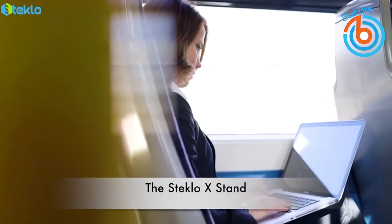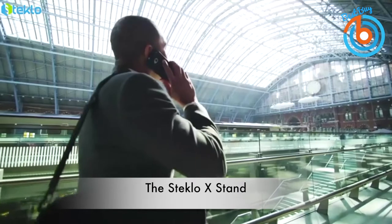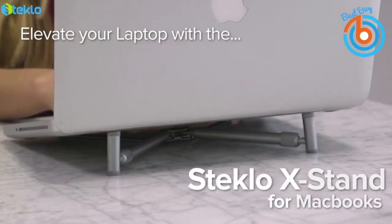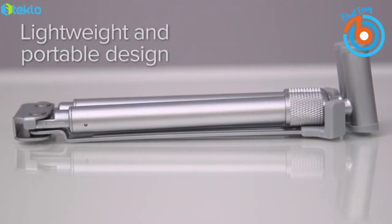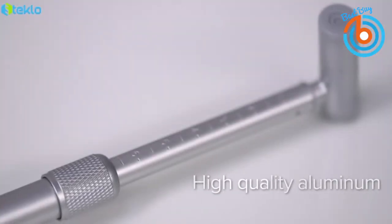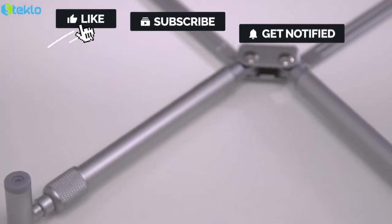This is the Stoclo X stand. It has a simple design that's lightweight and portable, and it's very affordable. This laptop stand is inexpensive when you compare to other laptop stands out there. It also does a nice job of lifting the laptop a couple of inches above your desk to keep it cool by allowing air to flow around it.